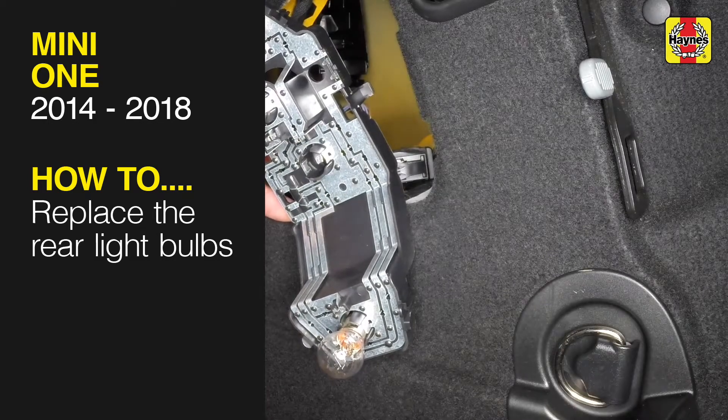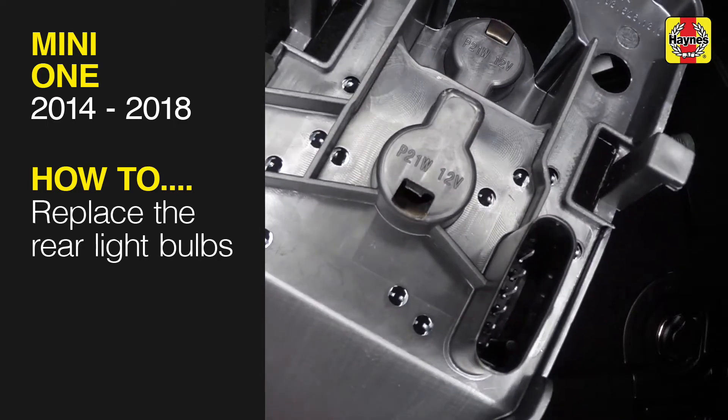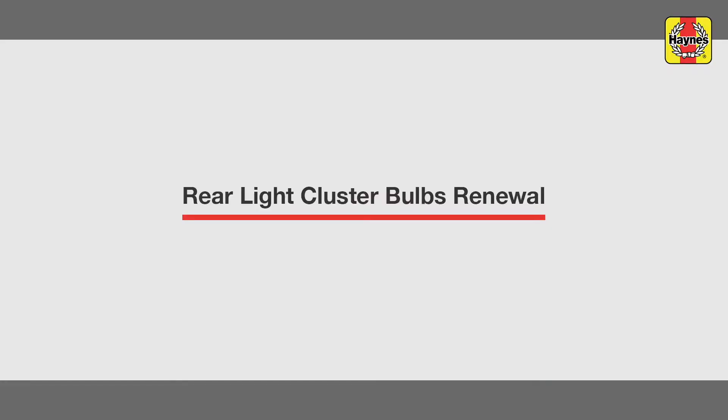This free step-by-step video comes to you directly from Haynes. You can complete more than 200 jobs on this vehicle when you purchase the complete Haynes online manual at haynes.com. Rear light cluster bulbs renewal.